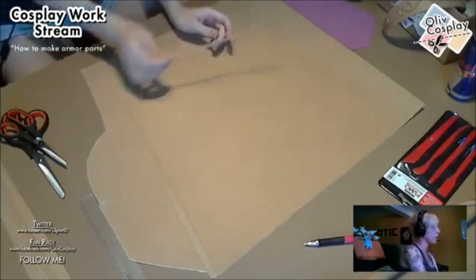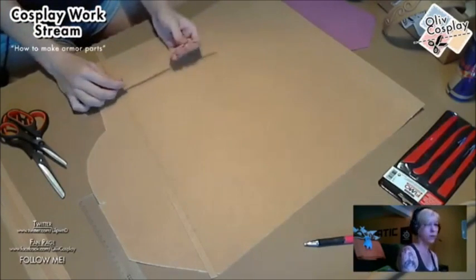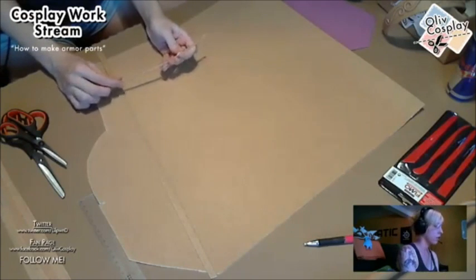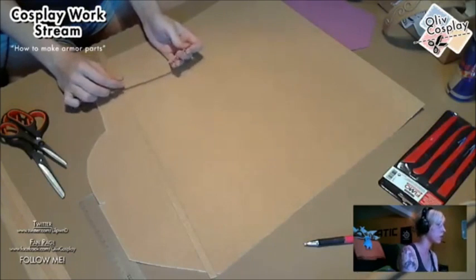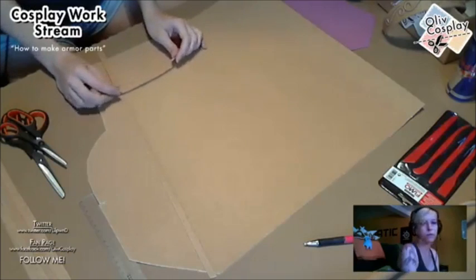You can do whatever you want. My design is quite simple, but if you watch Kamui Cosplay or Lightning Cosplay you can see you can make scrolls and all kinds of details with Worbla in your cosplay.